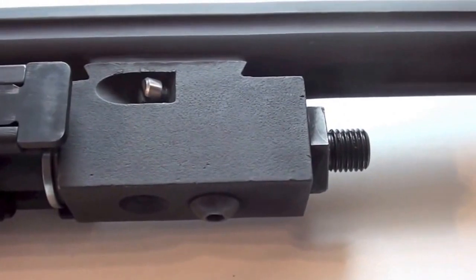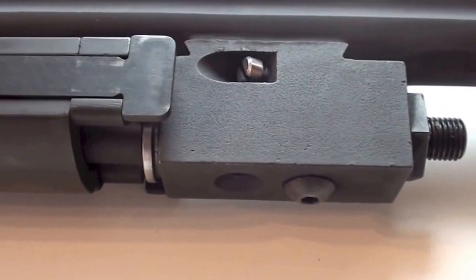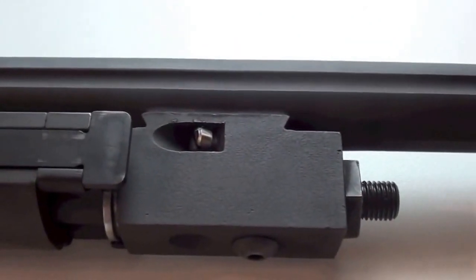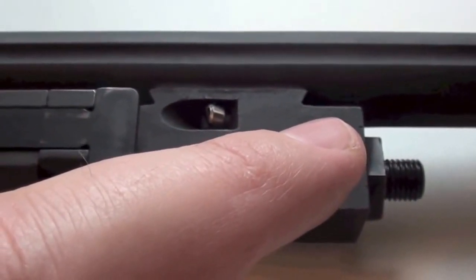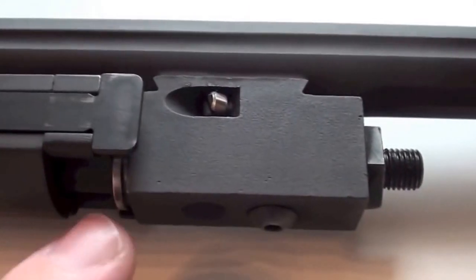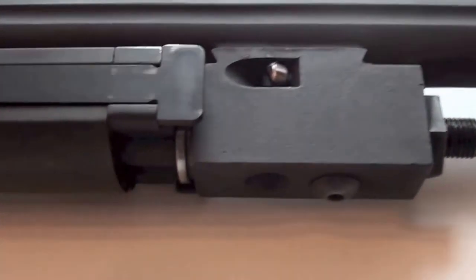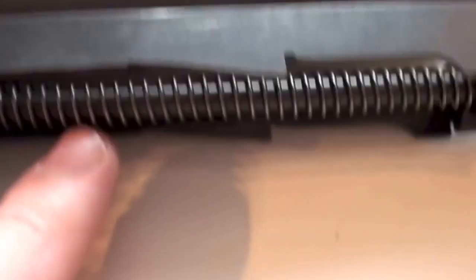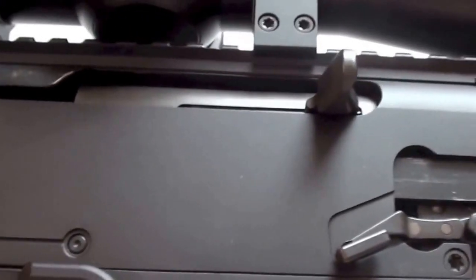Here we have the short-stroke gas system. There is a small piston inside here. The system is gas operated, so there is a hole in the barrel where the pressure of the round comes into the cylinder before the round leaves the barrel. This pressure pushes the piston back, and the energy of the piston moves the slide back through this connection. This spring then puts the parts to the front again when the gun is reloaded.